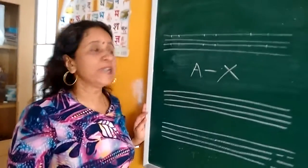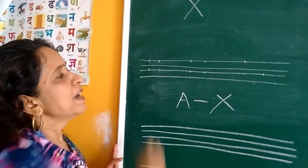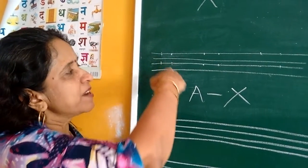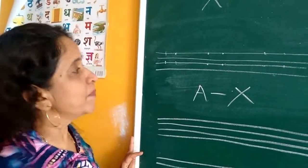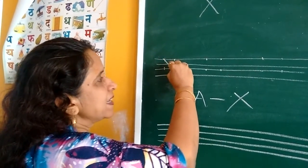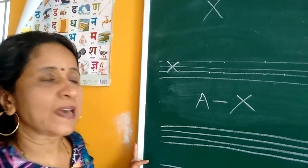Now see how to write it. You have to give the 4 points like this. And then instead of joining straight, you have to write as slanting line — this point to this point. Slanting line. X for X-ray.